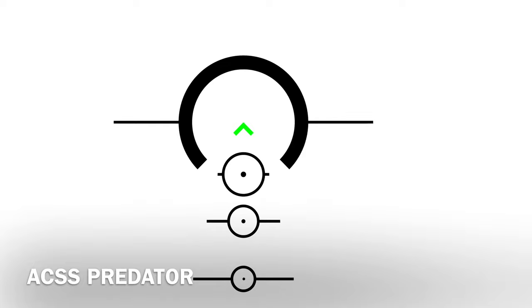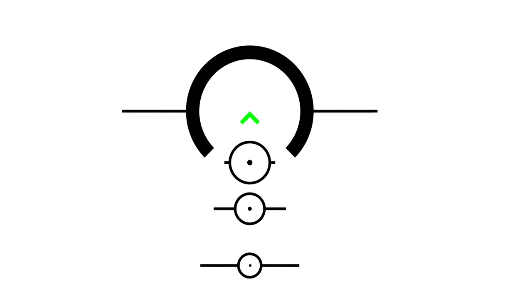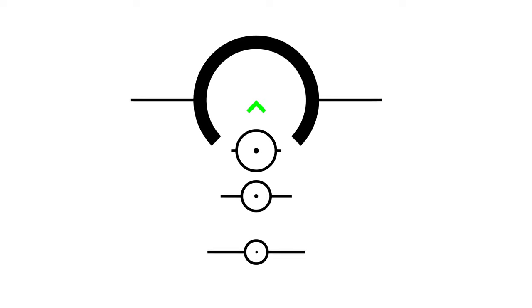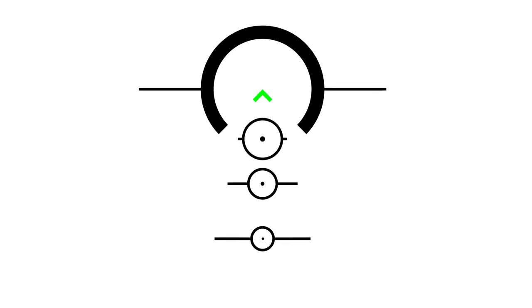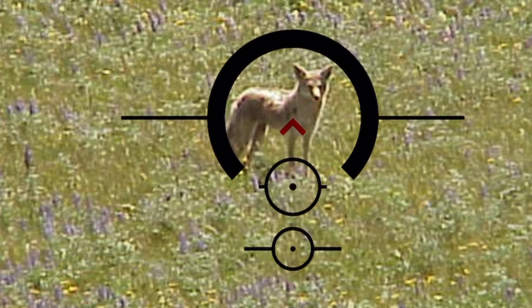So guys hunting pigs, guys hunting deer, coyote — that kind of thing — this optic is ideal for this. While designing the reticle, I decided to add green as a feature, so the optic can go red or green. If you're using a red light to hunt coyote at night, the green is going to be ideal.